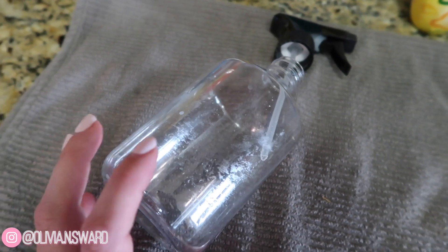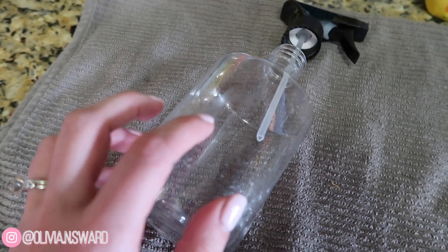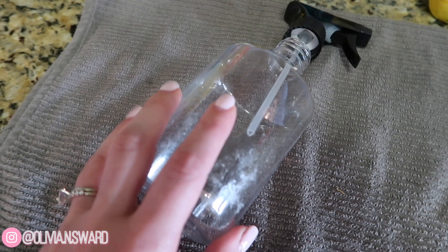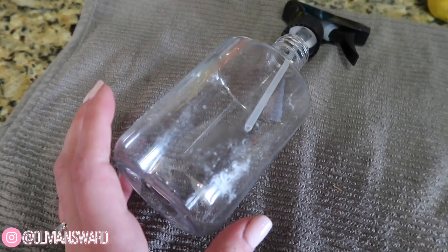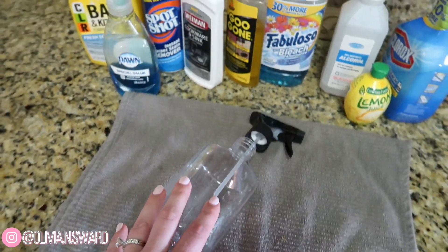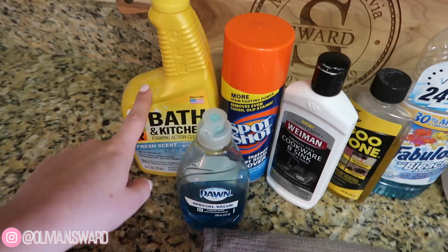Here is the plastic bottle that I've been wanting to reuse. I peeled the sticker off and I was left with this really sticky residue. I did soak it in hot soapy water for a while — that didn't work. I then doused it in Goo Gone and let that sit — that didn't work. So here we are. You guys recommended so many different suggestions and before I go out and buy any new products, I decided to test out some of the stuff I already had on hand.